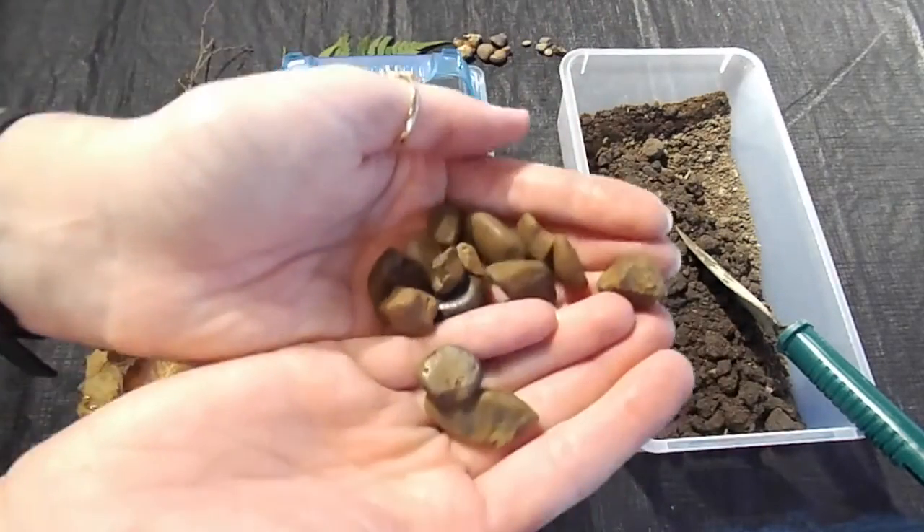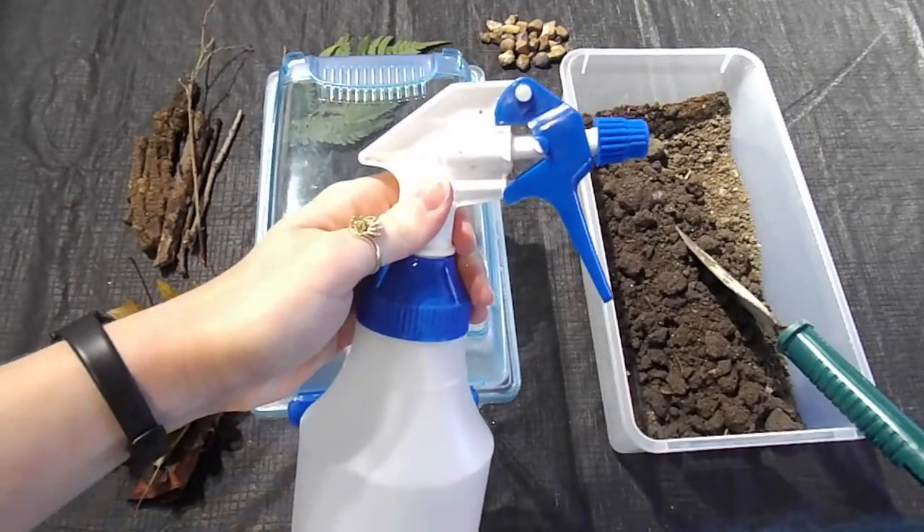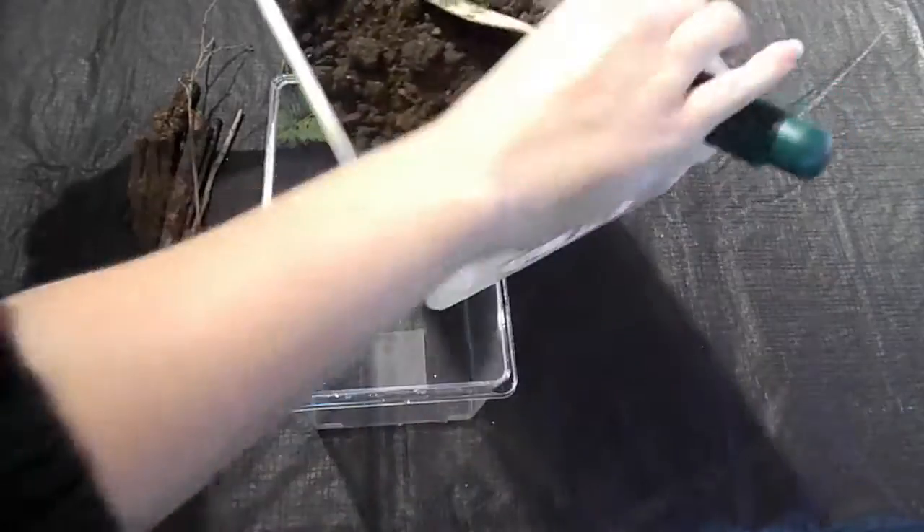Last, I collected some rocks that will add a nice texture for the snails. I also have a clean spray bottle here with water. Now we're going to put everything together.